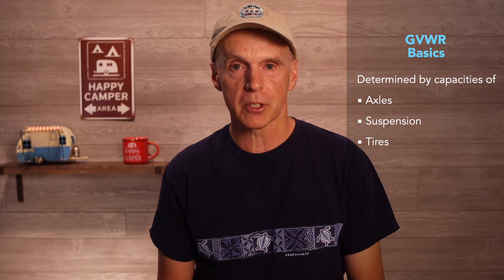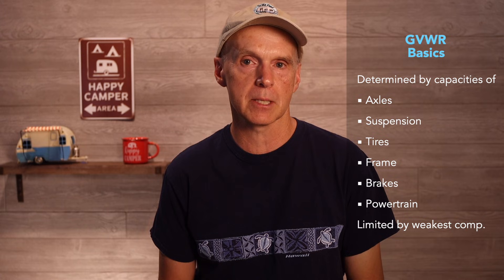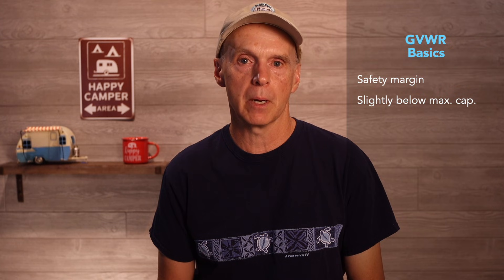I pulled some basic information on GVWR using the Grok3 AI tool, and this is what was returned: truck manufacturers determine GVWR by evaluating the capacity of axles, suspension, tires, frame, brakes, and powertrain, setting the limit based on the weakest component's safe load capacity, and validating through engineering analysis and testing. However, manufacturers often build in a safety margin, setting the GVWR slightly below the maximum capacity of components to account for wear, environmental conditions, and driver error. So the GVWR is a percentage of what the weakest component of the truck can safely carry in terms of vertical weight.